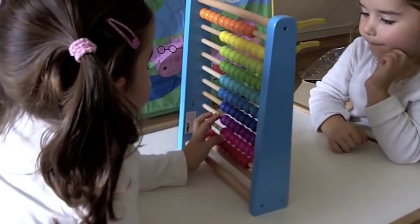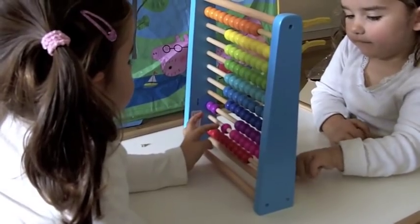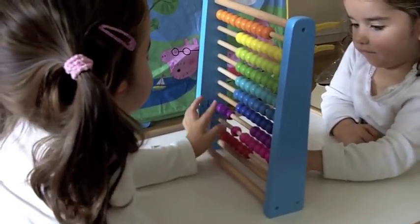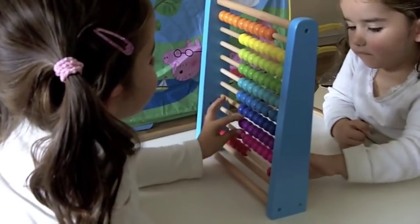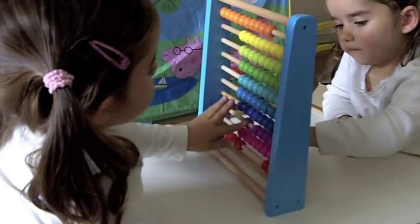Can you do 3 purple ones for me? How many have you done? Count them for me. 1, 2, 3, 4, 5, 6, 8. Good.